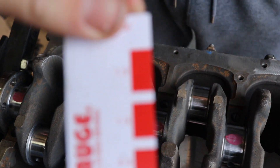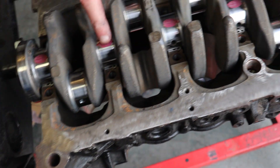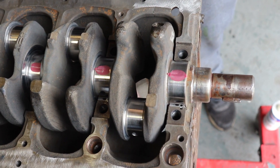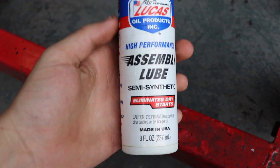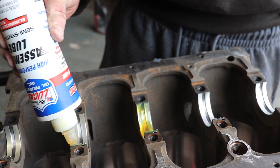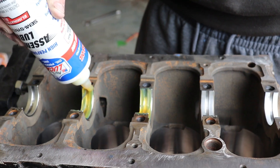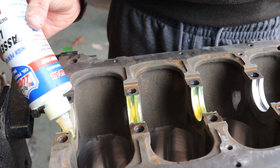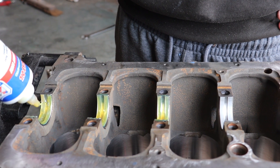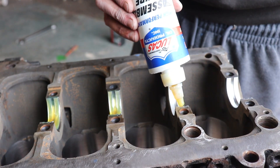Here's the clearance on the plastigauge sheet. Make sure you get all that plastigauge off now — keep the crank clean, nothing on the bearings — then get your assembly lube. Make sure you get a good amount on. Always use assembly lube, not engine oil, because engine oil doesn't stick like this stuff. With engine oil it runs away and the engine will run dry for a few seconds before oil pressure builds up. So always use assembly lube.